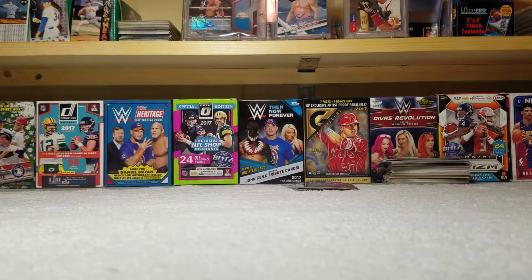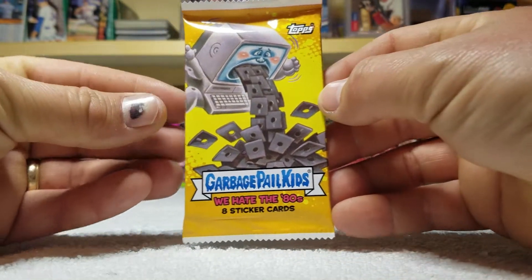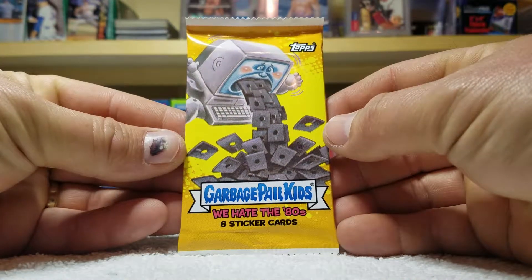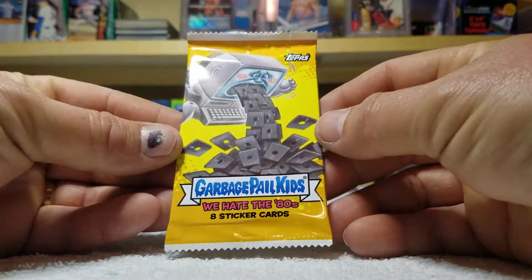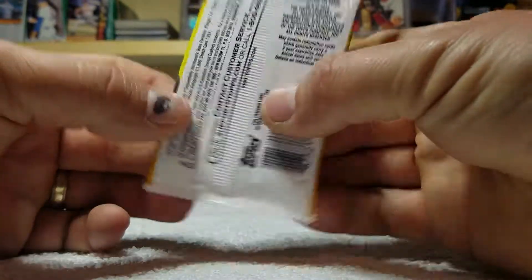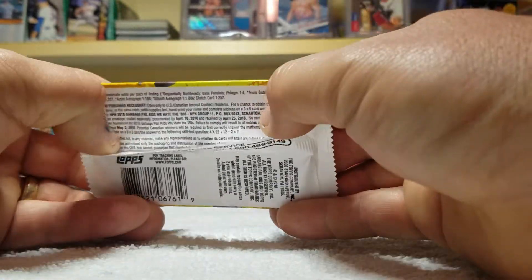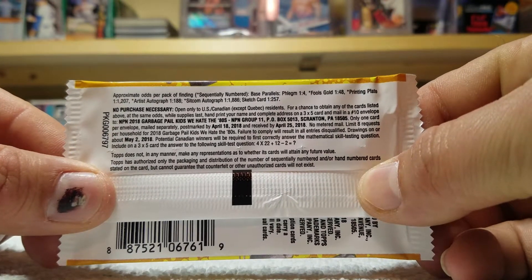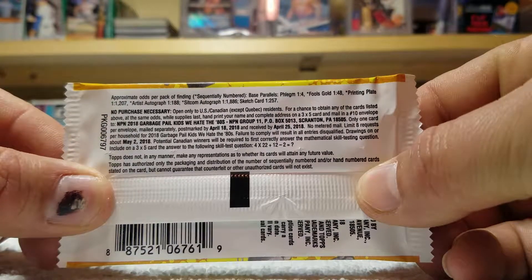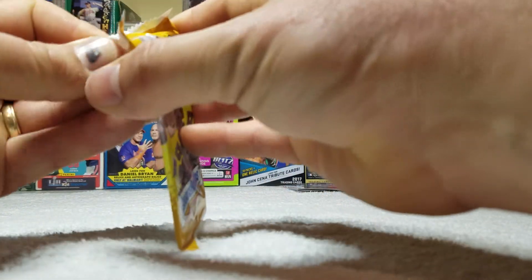Alright everybody, we're gonna do a quick video here — a new pack of the Garbage Pail Kids We Hate the 80s. Eight cards in a pack. I really like the Garbage Pail Kids. There's the odds at the top, you can pause that and hop right to it. We're gonna make this video just as short and sweet as possible.